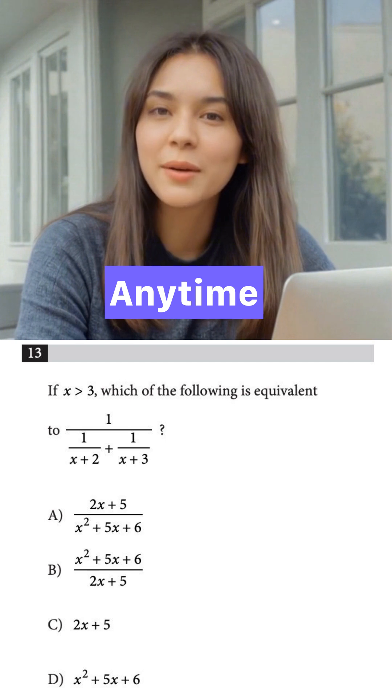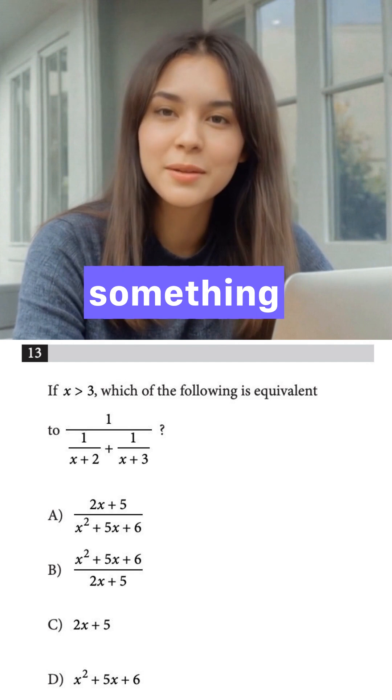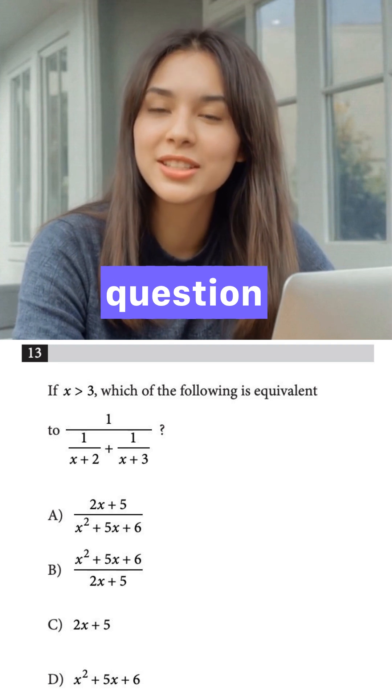Just pick a number. Any time a question has variables in the problem and in the answer choices, and it asks what something is equivalent to, you can usually just pick a number and cheat. Pick a number.